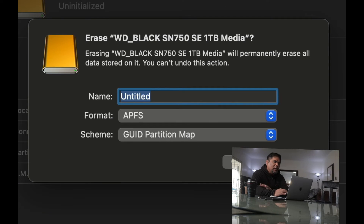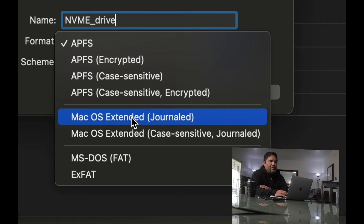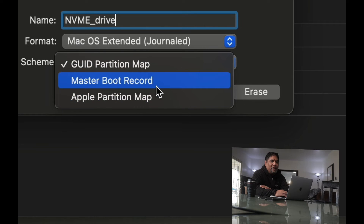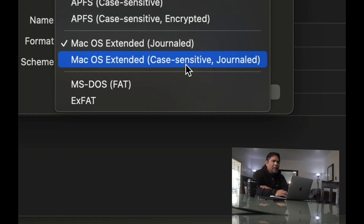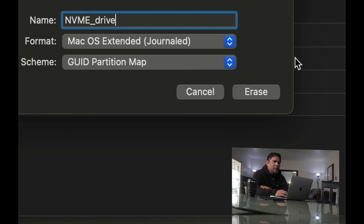Format the drive to work with your Mac. Name it whatever you want — I'm calling mine 'NVMe_drive.' For the format, select Mac OS Extended Journaled so it's compatible with your Mac and other Macs. Leave the partition scheme as the default GUID Partition Map for plug and play use. You could use Master Boot Record to load an operating system and boot from it, but that's another tutorial. For now, just press Erase.